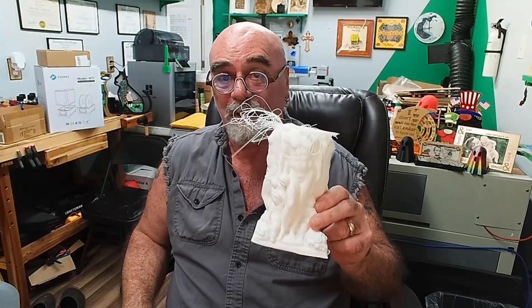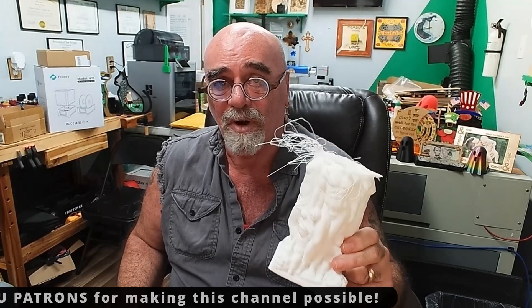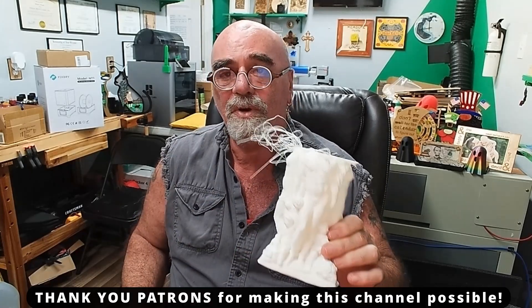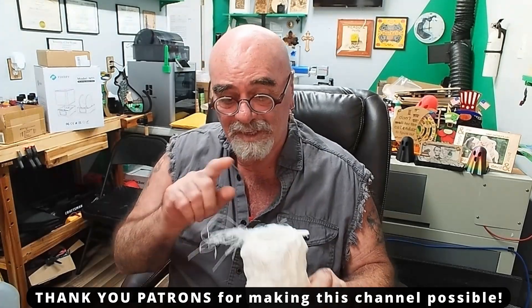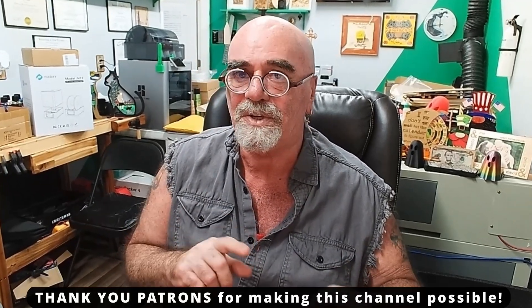Hey, it's Rich, the Louisiana Hobby Guy, and today I'm adding another video to my 3D print playlist on the channel because I wound up with a problem with the Anchor Make that I have in the shop next door. This is the problem I wound up with — I really wanted to print this statue in marble. I was doing a test print to see how all the details were coming out and was about to stop it until all of this started happening.